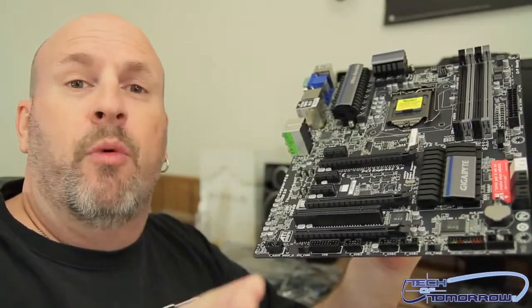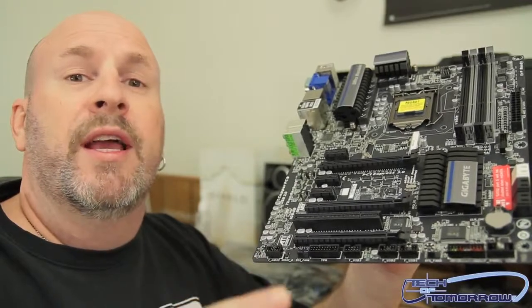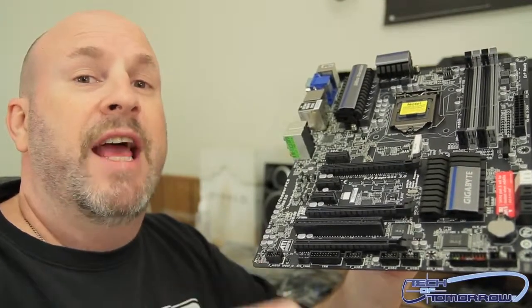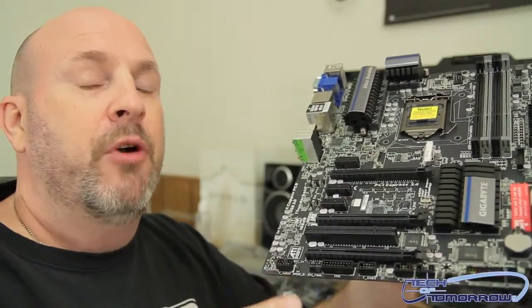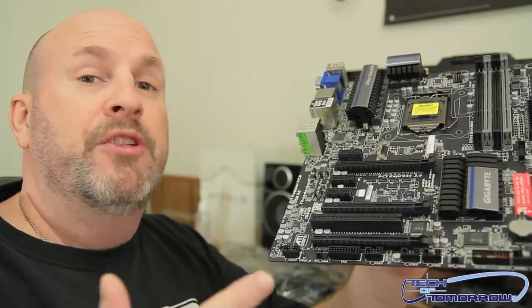Thanks for watching the unboxing of the new Gigabyte Z77X-UP4TH featuring Thunderbolt technology. This was just the unboxing — look for the full feature review and benchmarks coming later here on Tech of Tomorrow. We'll see you later.